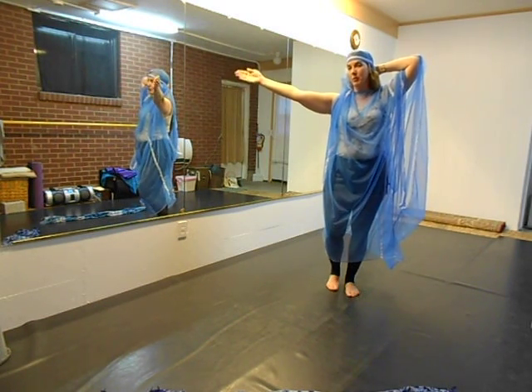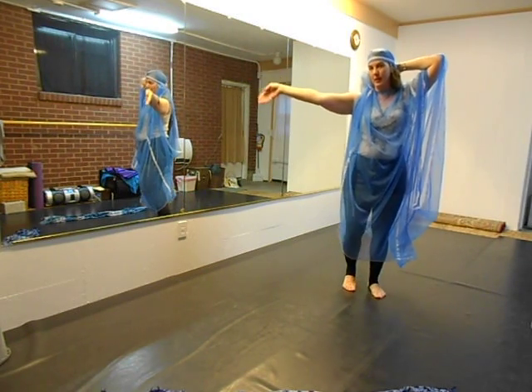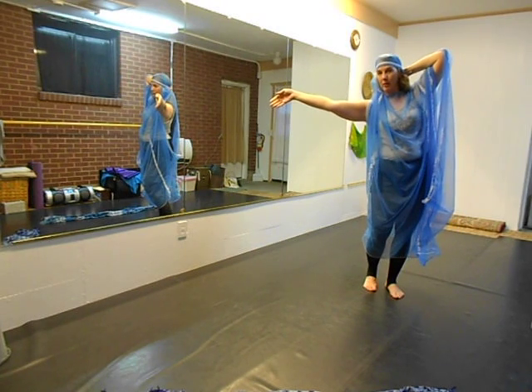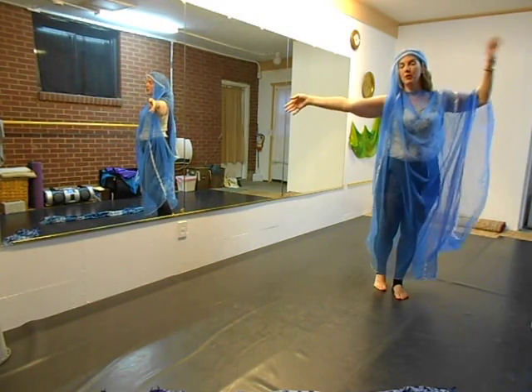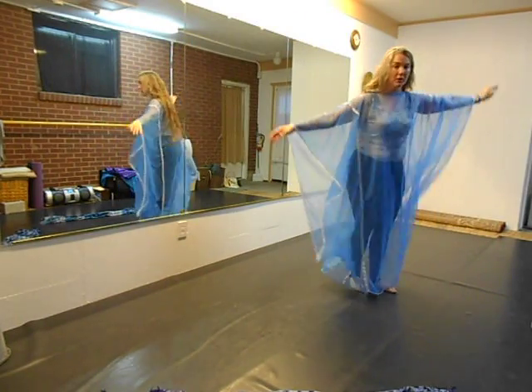The movement is all in the wrist, so when you step down, your hand goes down, down, down, down, down. You lean a little bit to the right this way. Then after that, we're going to do a barrel turn, but you want to pull the headband off and turn.